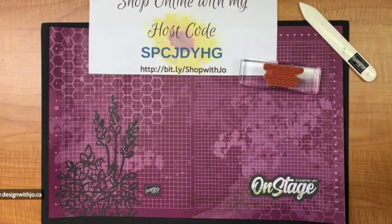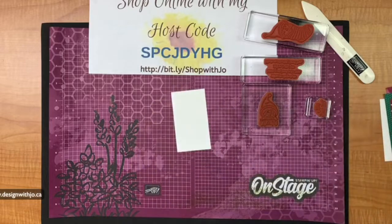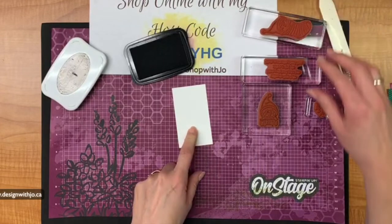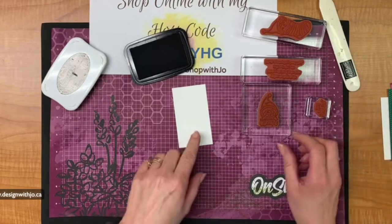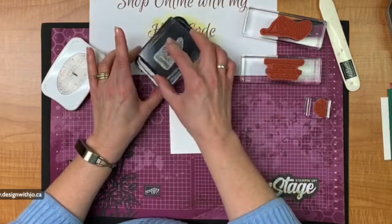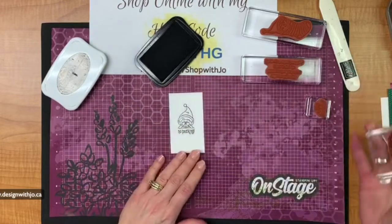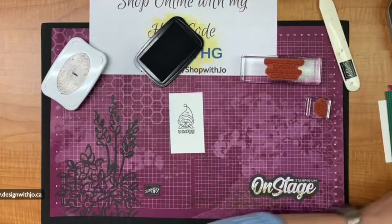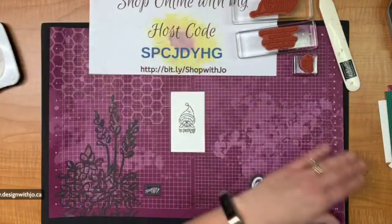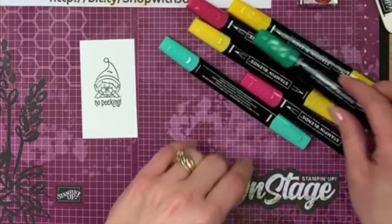Let me put the bird ones away. The ones we're going to use are the 'no peeking' guy — he is ultra sweet — and the little guy in the stocking. First we are going to stamp on a small piece of whisper white — it's three and a half by one and fifteen-sixteenths — and I'm going to use Memento ink. You'll see in a moment why it's one and fifteen-sixteenths and not two inches. We'll stamp the little 'no peeking' guy and then color him first.